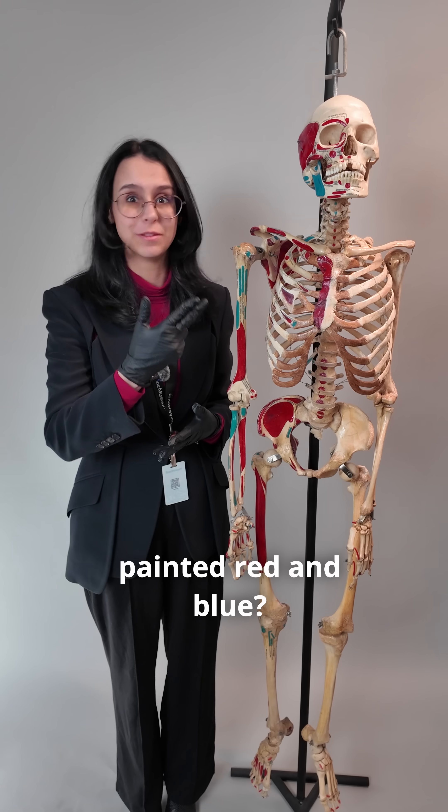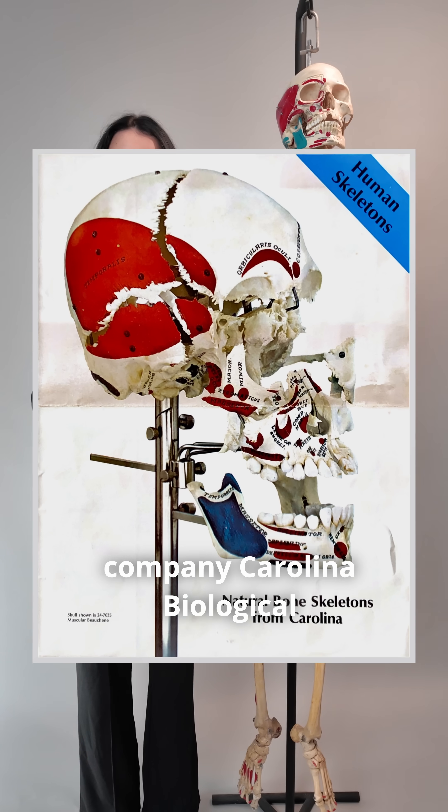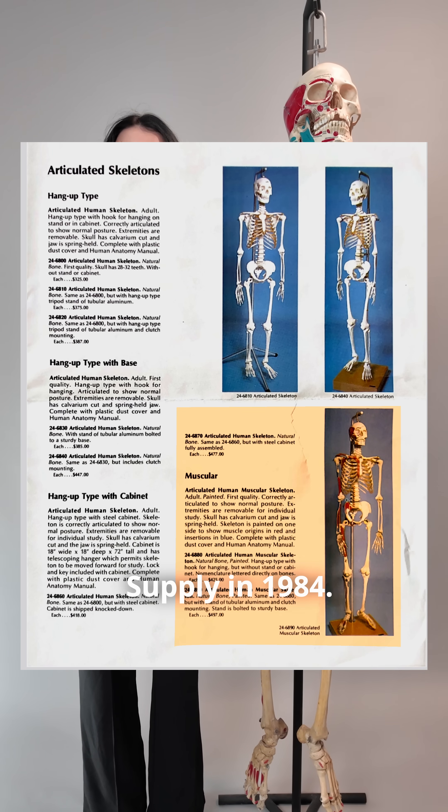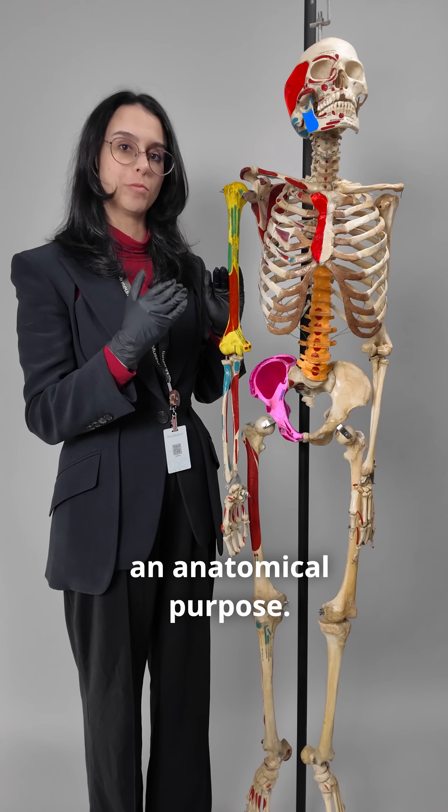Why the heck is this skeleton painted red and blue? This is an explanatory skeleton prepared by the educational supply company Carolina Biological Supply in 1984. This paint job wasn't done to make the skeleton look prettier — it actually serves an anatomical purpose.